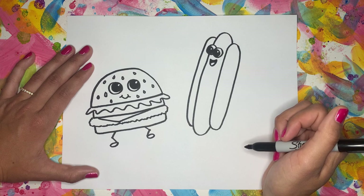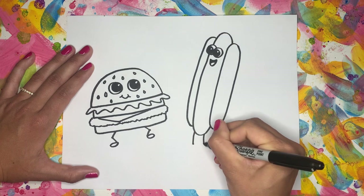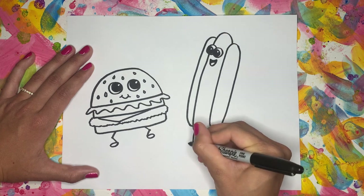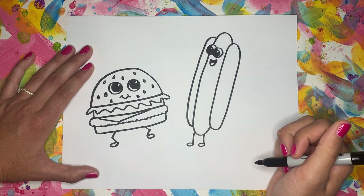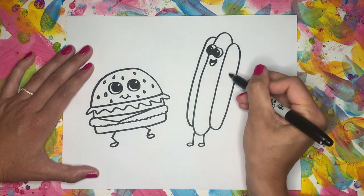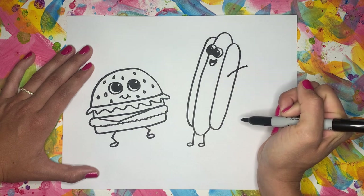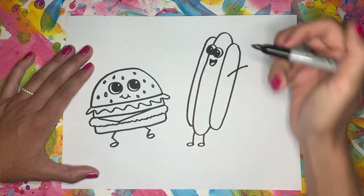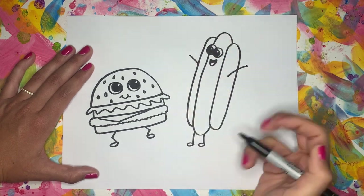We're going to give him two legs — two lines that come out straight from the bottom with two little ovals for the feet. And I think we're going to give the hot dog some arms and hands too. We're going to make him look like he's so excited. Let's do a diagonal line up coming from the middle of the bun, and then on this side, have it come out from the side of the bun — so two little arms.